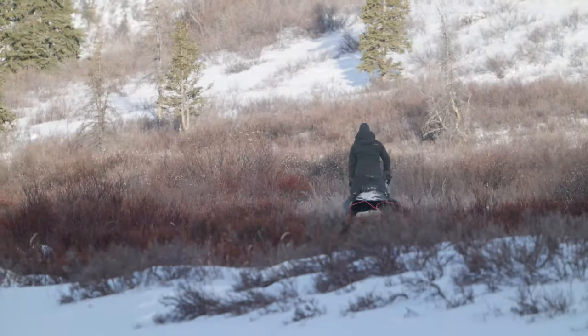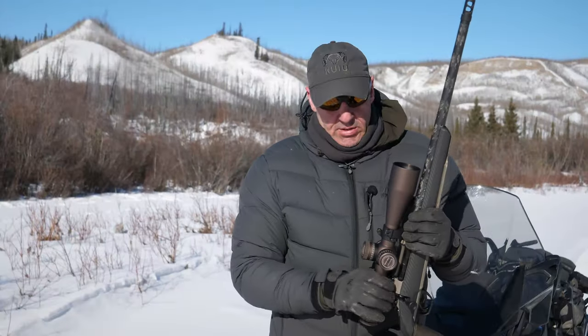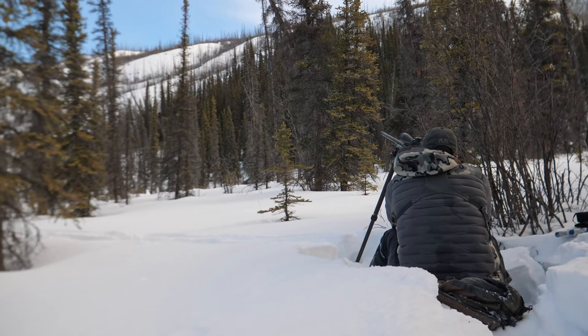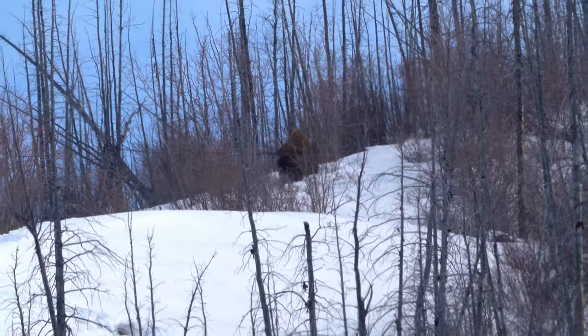We're in winter here on a bison hunt, so it's a great versatile scope for bison hunting. They're big animals and often you can find them up on the sides of some of these hills, and the only way you can shoot them like that is by shooting them at a bit of a distance.